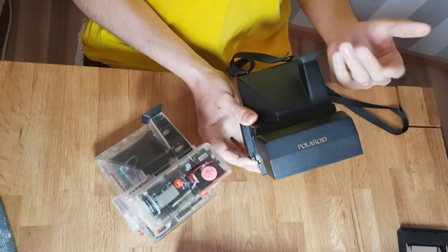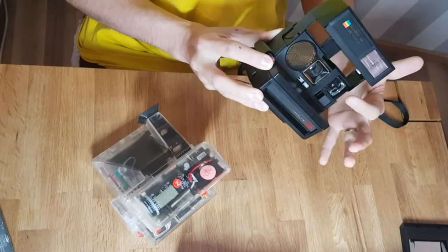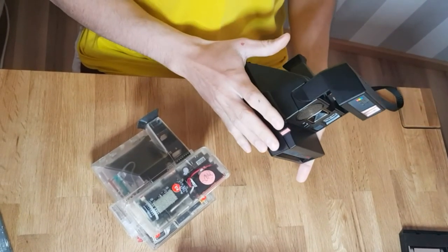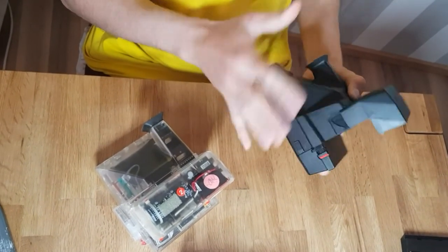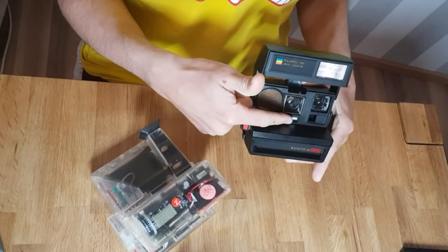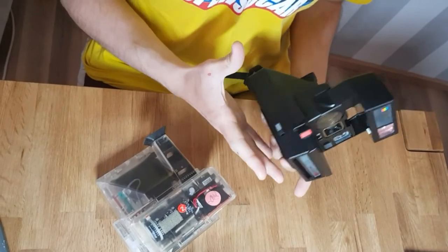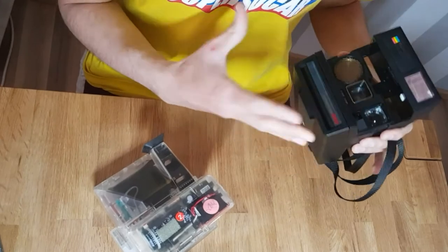The viewfinder is here. It's not a single lens reflex camera, so what you see is not exactly what the lens is seeing — it's just an estimation. Working perfectly. If you don't want to use the flash, you can also press this button here. There's also an adjustment to make the picture a bit lighter or a bit darker, but the usage is really simple. This was one of the concepts of Polaroid — making cameras that everyone could use, with really simple and intuitive operation.